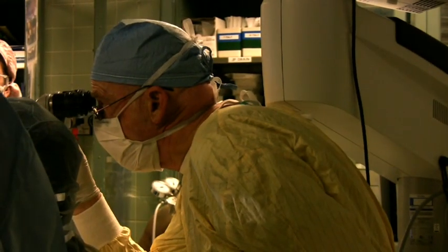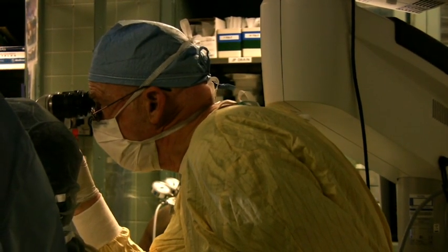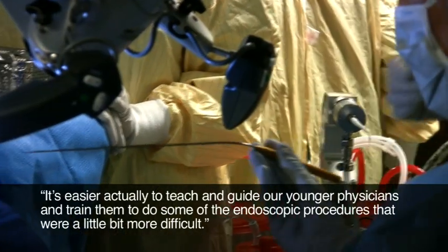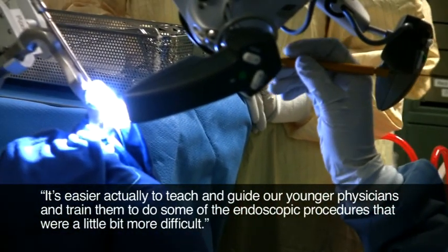It's easier to teach our physicians, and since we're in a teaching institution, it's easier to guide our younger physicians and train them to do some of the endoscopic procedures that were a little bit more difficult. There are certainly at least 30 percent of the cases I do that I would not be able to do without it, again because of that flexibility — it allows me to get into tighter spots. The system has really provided a whole new area for us to benefit our patients, and the use of the fiber has enabled us to do more procedures than we could in the past.